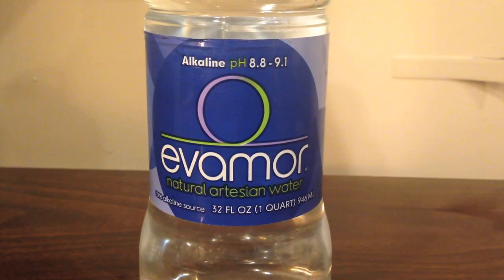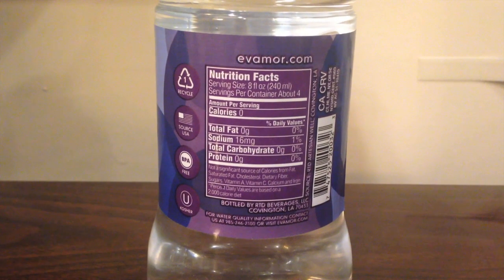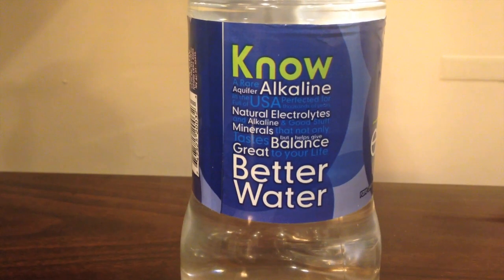Evamore says it is alkaline with a pH level of about 9, and it says it's natural artisan water.